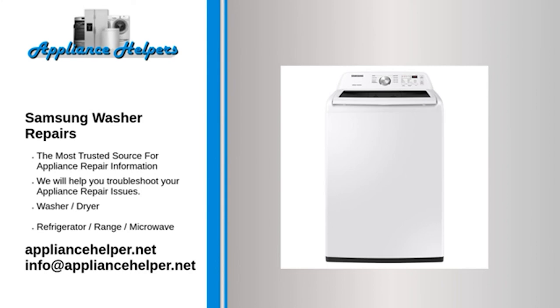Samsung washer won't drain — drain pump. Sometimes small objects or articles of clothing can get caught in the drain pump. To determine if anything is blocking the drain pump, remove the drain pump and check the pump for obstructions. If the drain pump is clear of obstructions but is still noisy during the drain cycle, replace the drain pump.